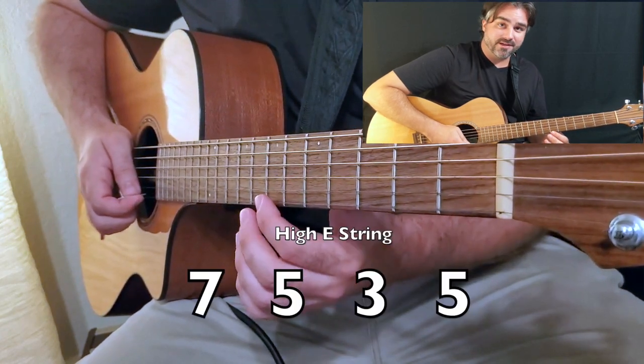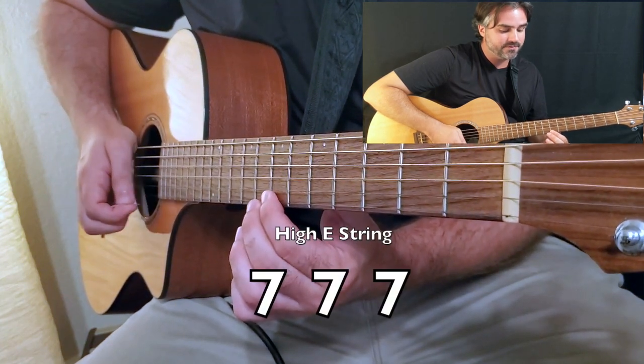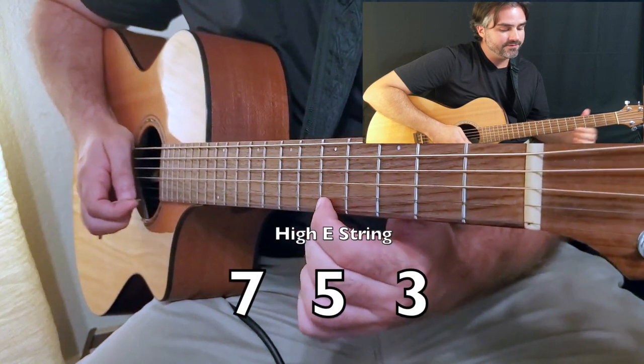Then we're going to do the same pattern again. Seven, five, three, five, seven, seven, seven. Five, five, seven, five, three.